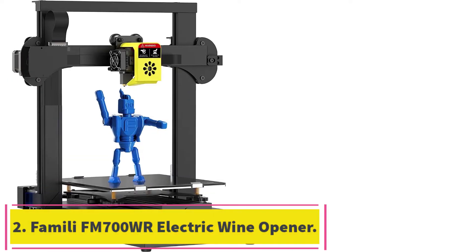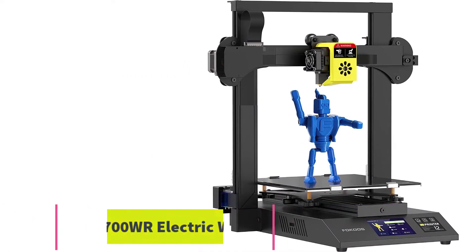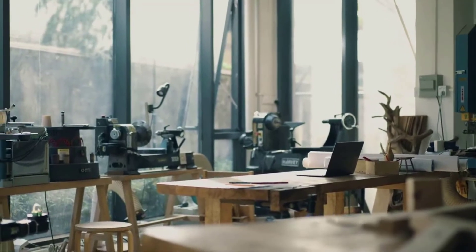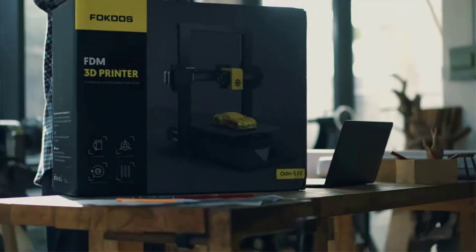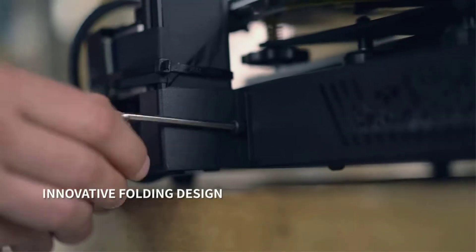Number 2: the Focus Odin 5F3 3D Printer. In contrast, the Focus Odin 5F3 is an open 3D printer that's easy to carry on the go. It's lightweight, and you can fold it by unscrewing four screws and two cables. It's pre-assembled out of the box, and you only have to put the screws and cables in place.